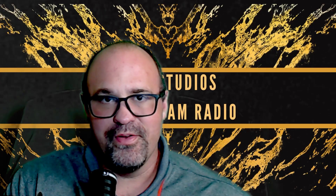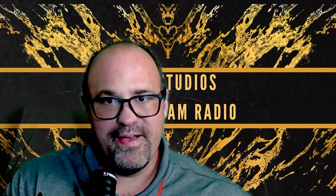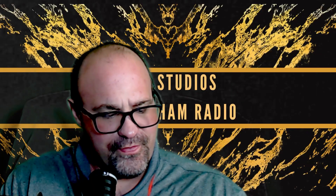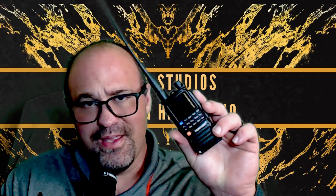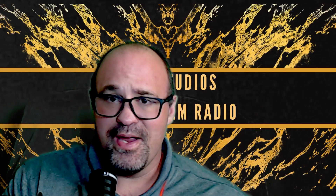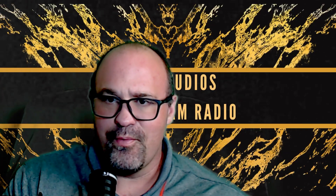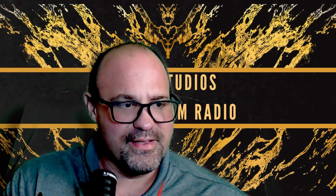Hey, how's everybody doing? This is Jason, KO4DDG. Hope everybody's doing well. This video is for the TID H3 Plus Handy Talkie. We got some special things here today — a firmware update of 1.0.41. So let's jump right into what the firmware update does.